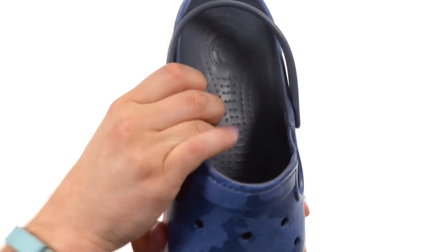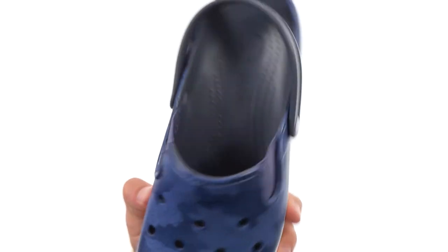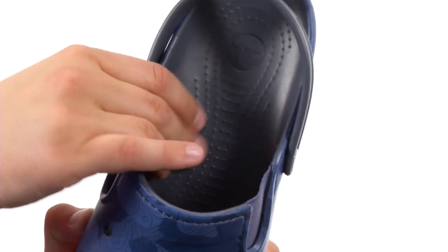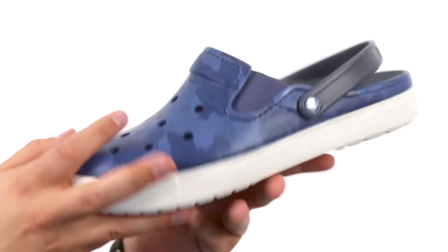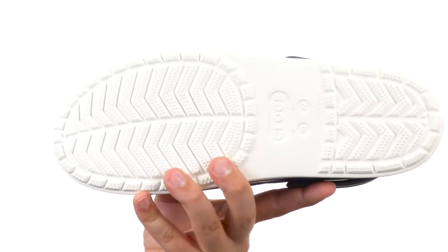There's a Croslite foam footbed that's very, very soft with little nubs to massage your foot and make sure it feels great all day. A really thick midsole with a sturdy outsole on the bottom. Just another fantastic pair of clogs from Crocs — make sure you grab yours today.